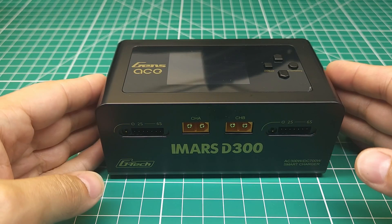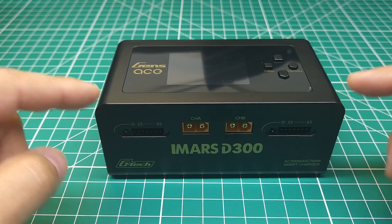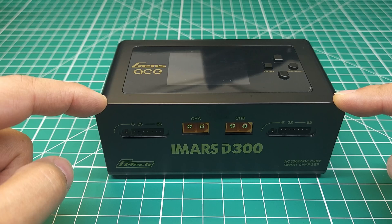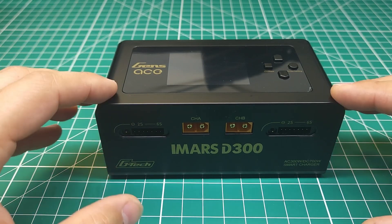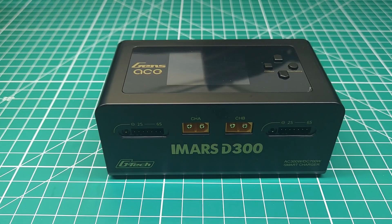Hey guys, this is the Gens Ace iMars D300 dual charger, and if I'm right, this may be the only smart charger I would actually recommend you buying. Later on in the video I'm going to explain its smart features and why I don't generally recommend other smart chargers, but first let's take a look at what you get with this charger.